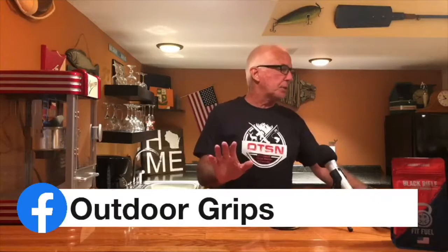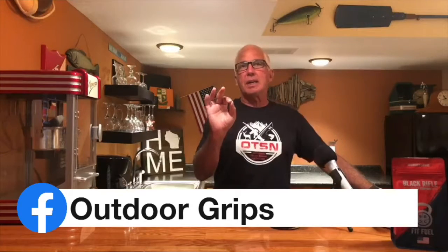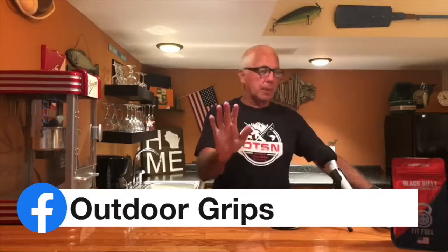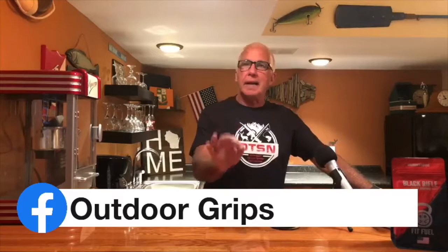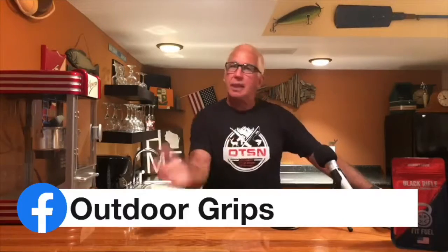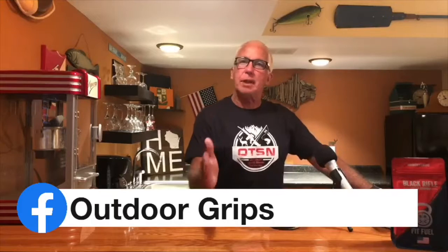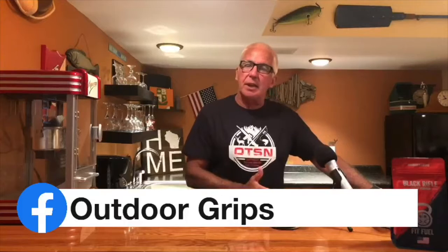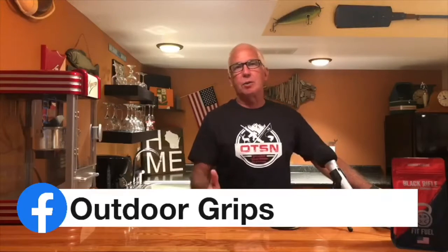Aaron also explained that another place you can go is his Facebook page at OutdoorGrips.com — he'll have a lot of information there. He doesn't want anybody to miss out on getting a reel seat that wants one. He'd like everybody who wants this product to have it, so please get a hold of us at the Outdoor Trade Show Network or get a hold of Aaron at OutdoorGrips.